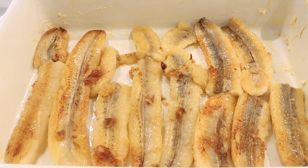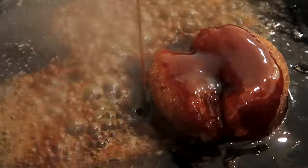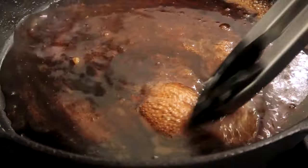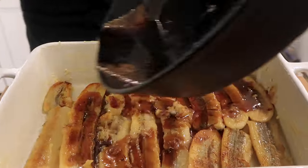Once you take the bananas out, keep the pan over medium heat and add brown sugar, water, and maple syrup. Stir as it thickens for just two to three minutes or so. You don't want it to turn into a hard caramel, and then pour this over top of the bananas and spread it out evenly.